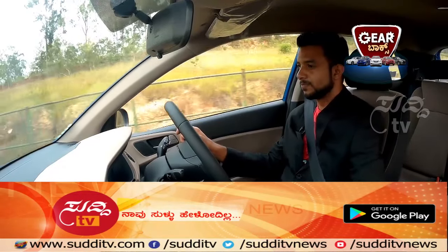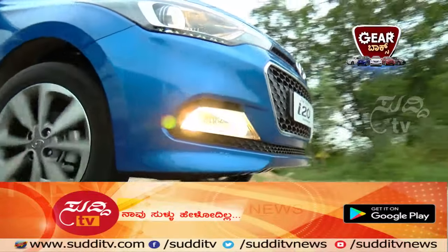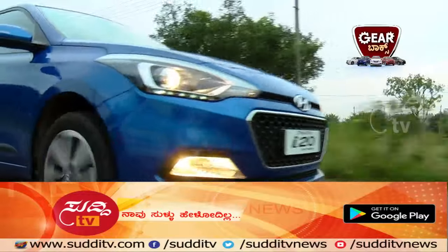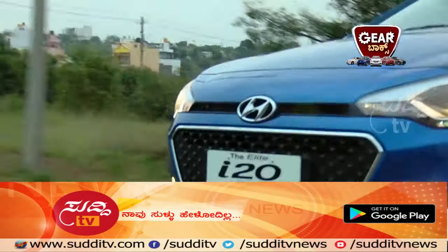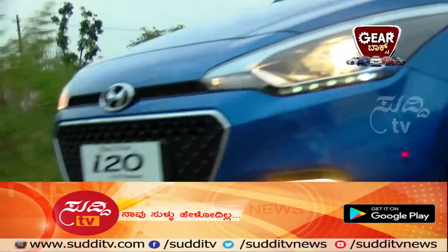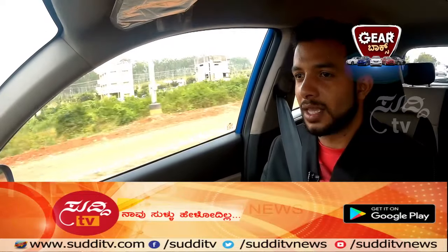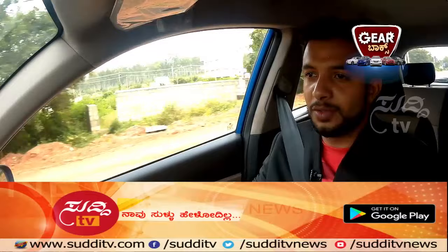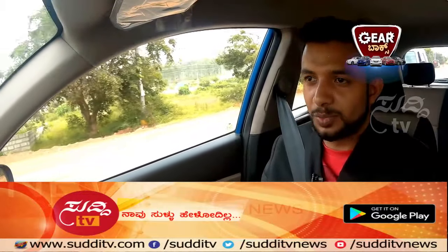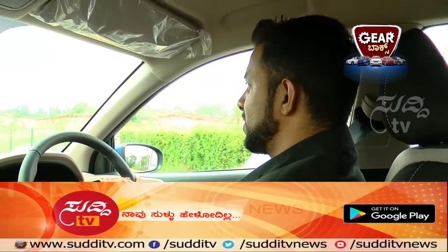It's a smooth drive and cabin noise is totally minimal — that's an important feature. This car has a speed-sensing auto door lock facility. When the car crosses a minimal speed of around 10 to 20 km/h, the doors lock automatically. There is also impact sensing auto door unlock.